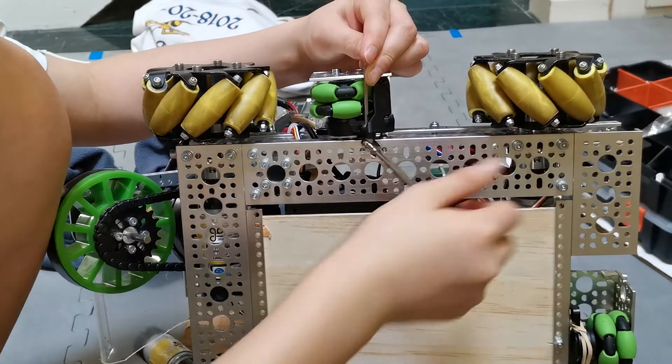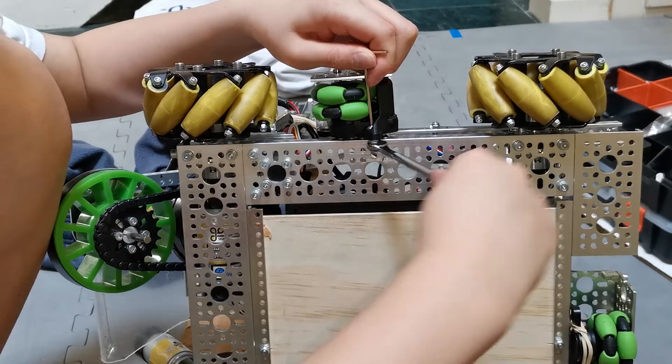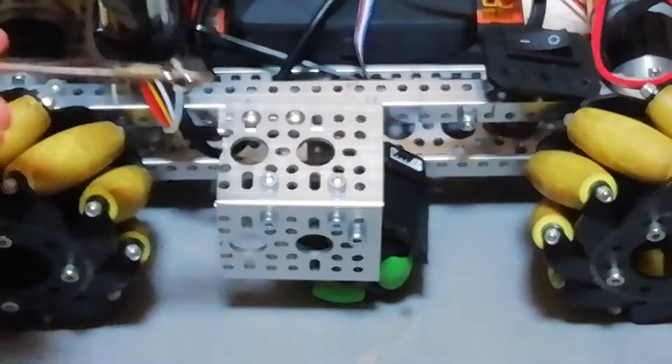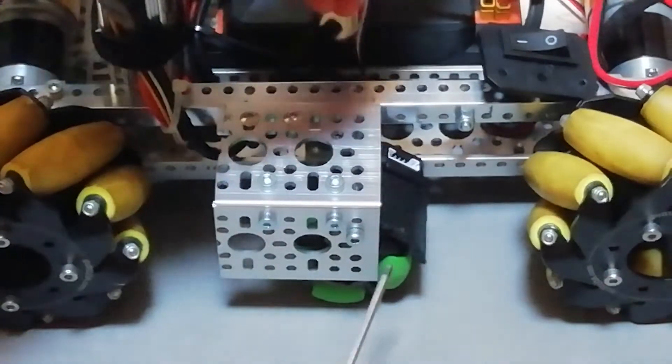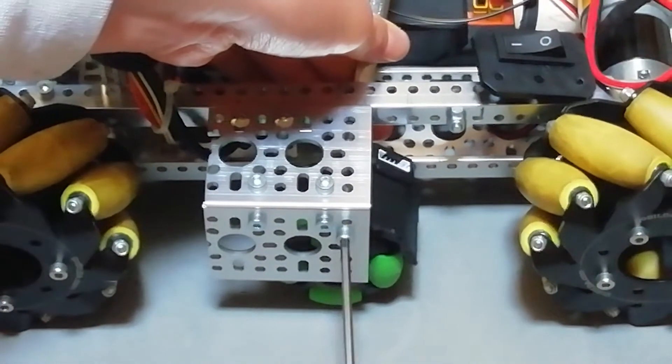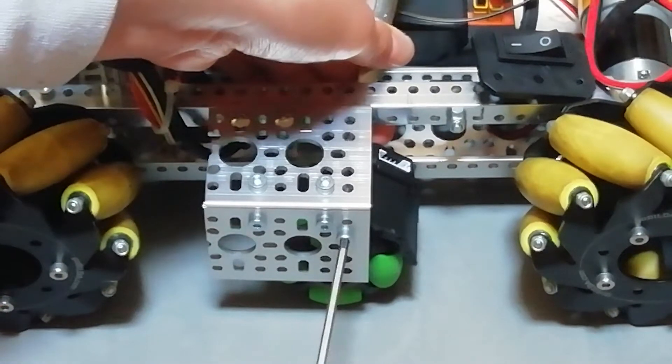Here I'm just re-screwing in, making sure everything is tight. Here we're going to finish up tightening the 60mm screw — make sure it's not too tight, or else it won't have the spring-loaded effect.